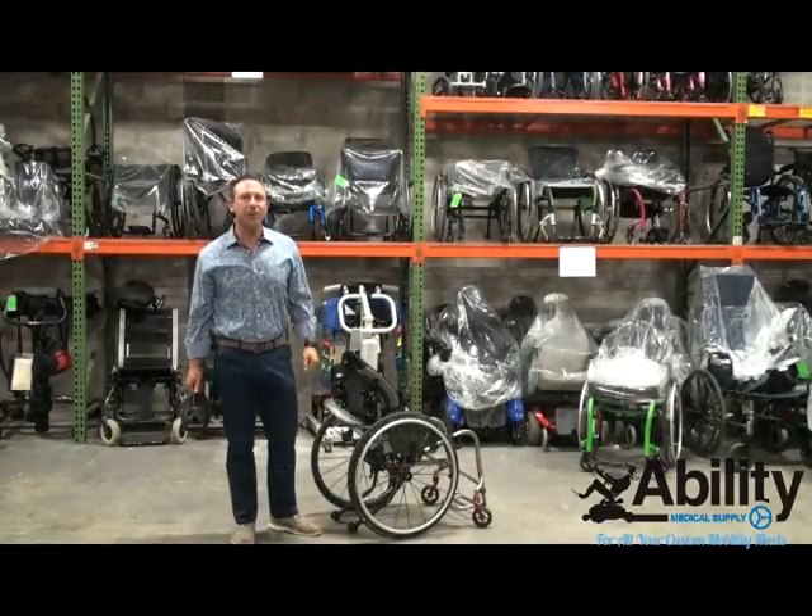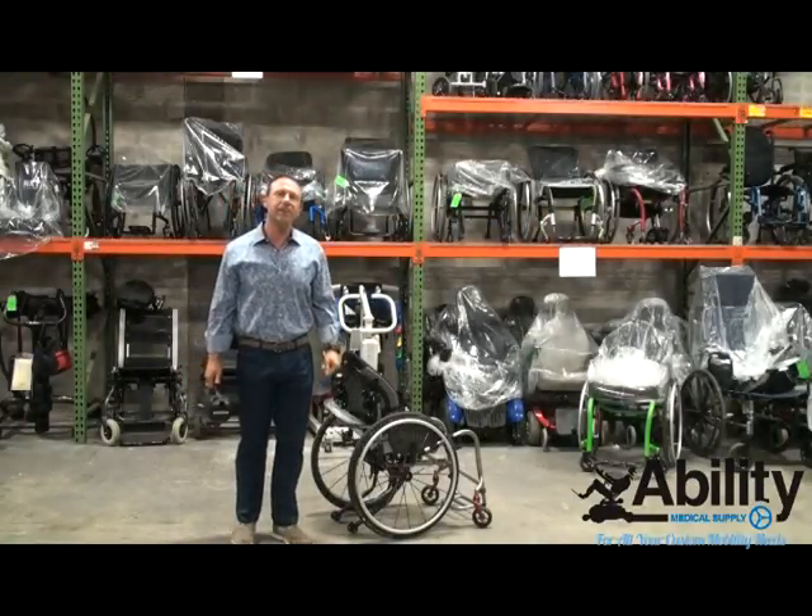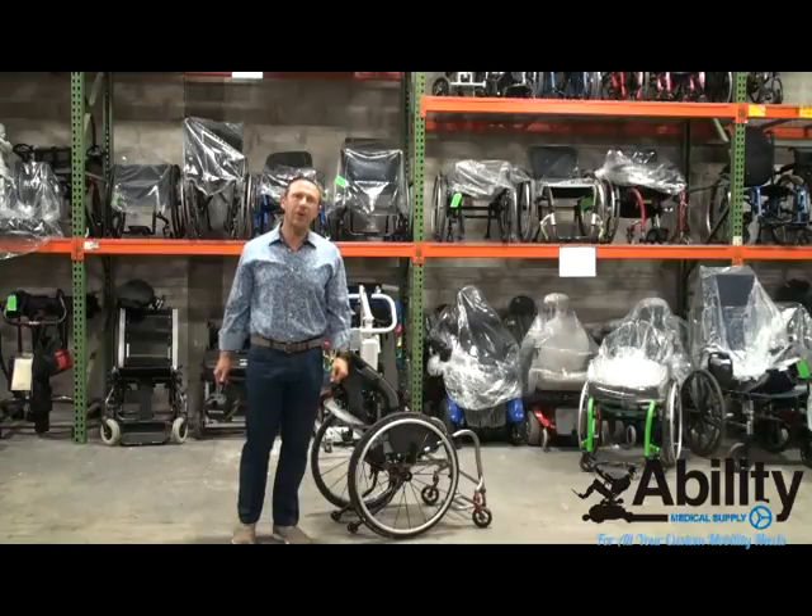Hello everybody. My name is Jed Golding. I'm the Director of Rehab for Ability Medical Supply. We are the leading provider of complex rehab products for the entire state of Florida.